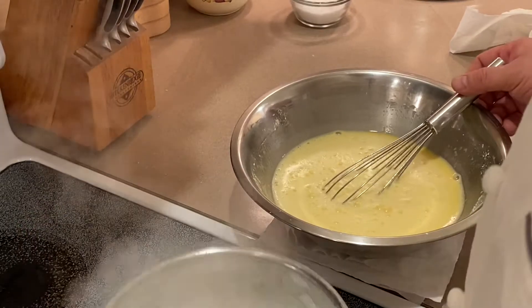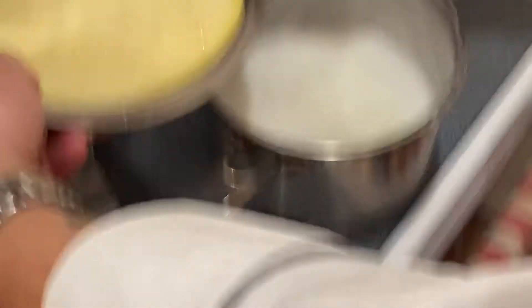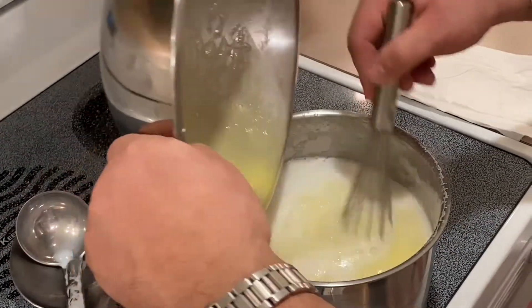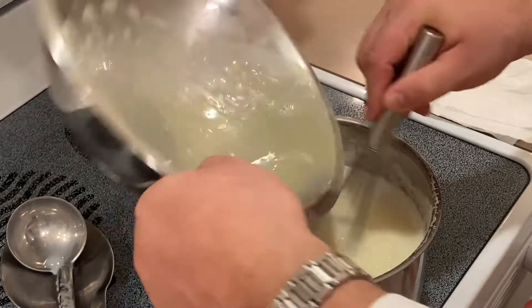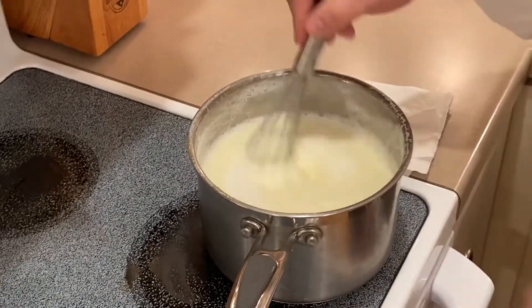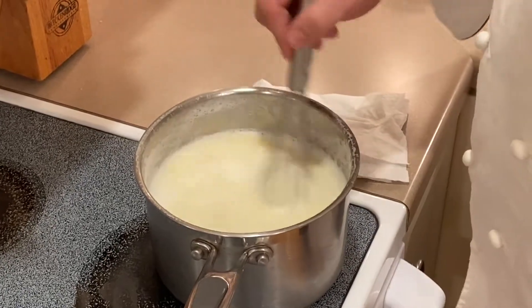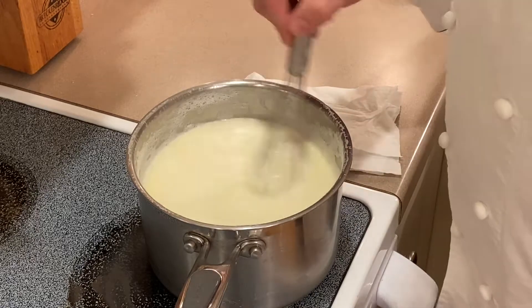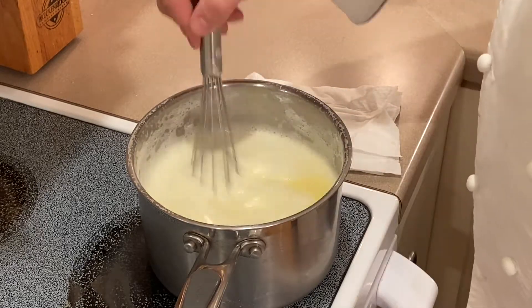We have reached that temperature. We are now going to add our milk and egg mixture together. Back to the heat, stirring frequently. Reduce the heat to medium and slowly bring it to a boil.